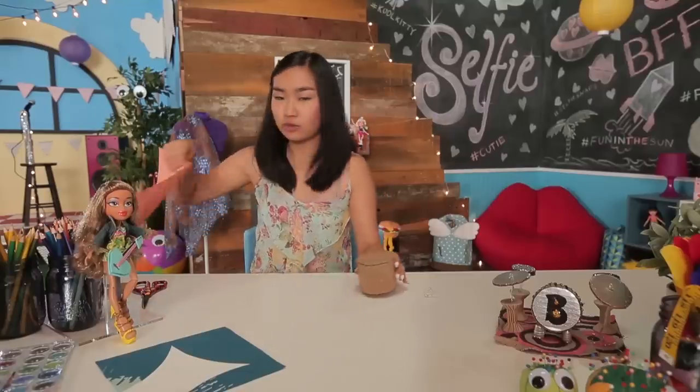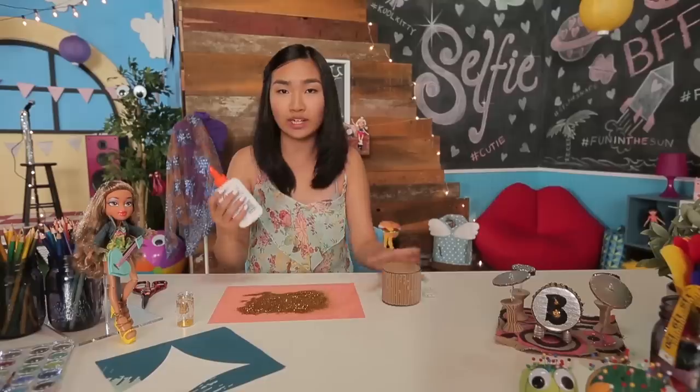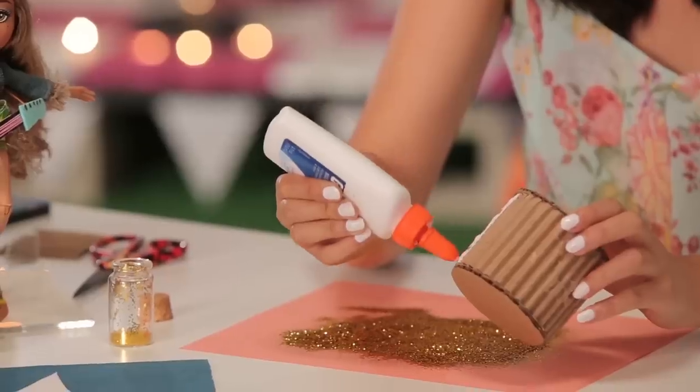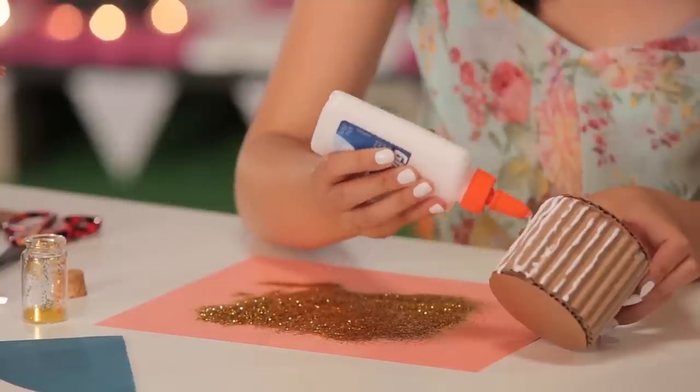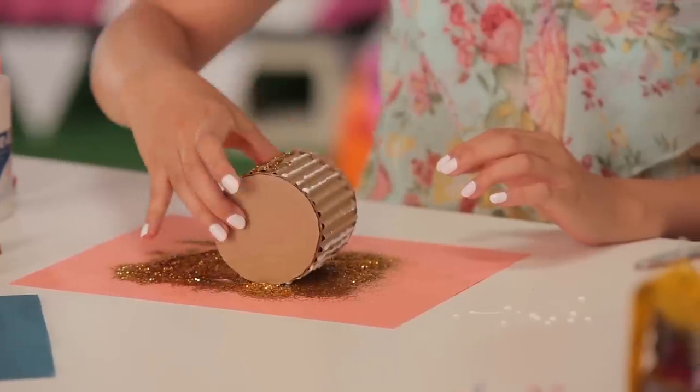Right now I'm going to use a piece of paper and get my glitter. I'm just going to take some white glue and glue along the ridges so that it will stick. Then I'm going to press this onto the glitter and roll it. You can go crazy with this step.